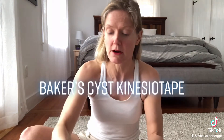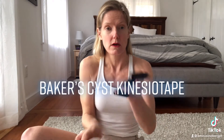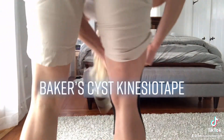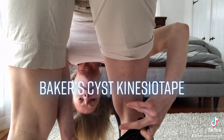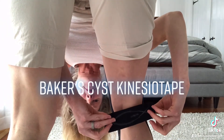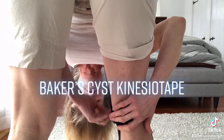This one we're not doing anything fancy with, so you can just take off the backing. I'm going to turn around so you can see. The cyst is generally right in here, and I'm just going to gently lay the tape over the cyst — there's no stretch at all, none whatsoever.